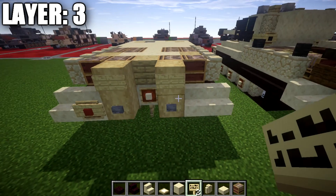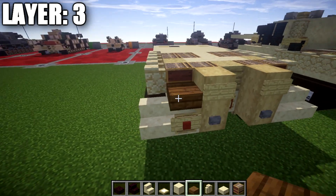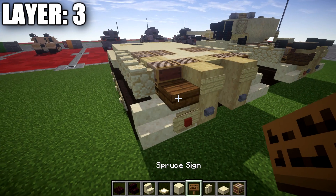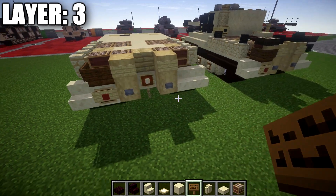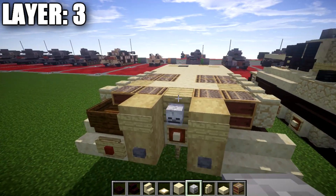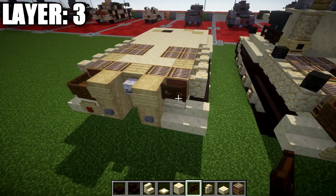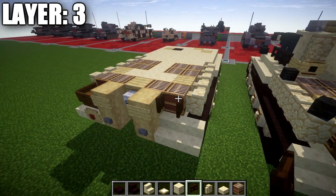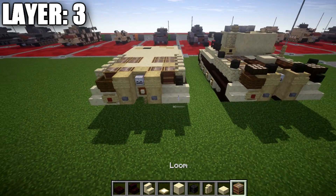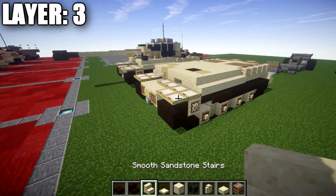At the back, place a stripped birch wood log on top of the one from the previous layer and birch wood signs off the two back sides. Place a spruce slab on the left side and wrap two spruce wood signs around it. Place a skeleton skull off the birch wood plank and a dark oak wood fence gate on the right side opened toward the loom, plus a wither skeleton skull off the side of the fence gate. That wraps up layer three.